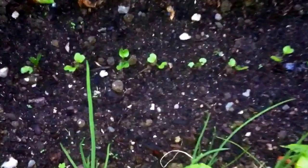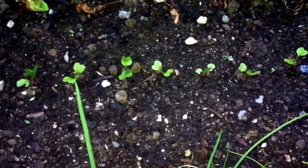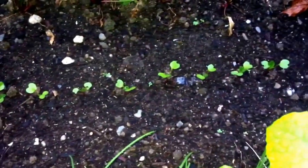And then another line I put in of the watermelon radish — red in the middle. It's furrier than anything. Let's see how much they grow.